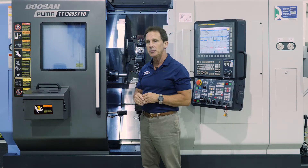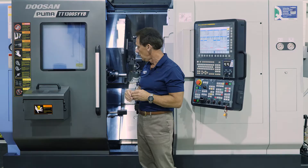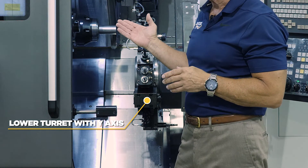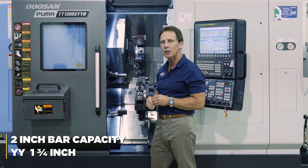What's different about this machine compared to our other TT1800 and TT2500 machines is we introduced a new lower turret with Y-axis on it. We did not have that capability before and we do now. The B at the end stands for a 2-inch bar capacity on the machine.